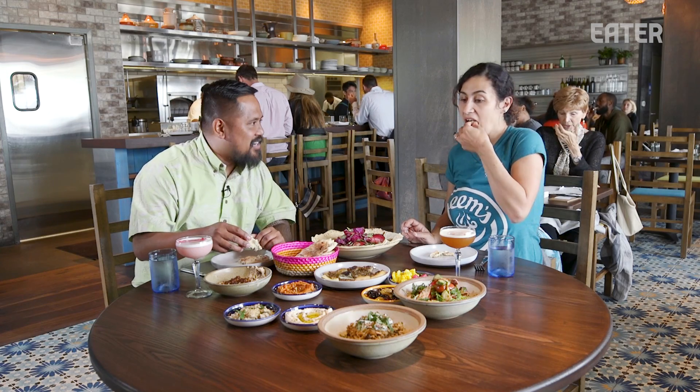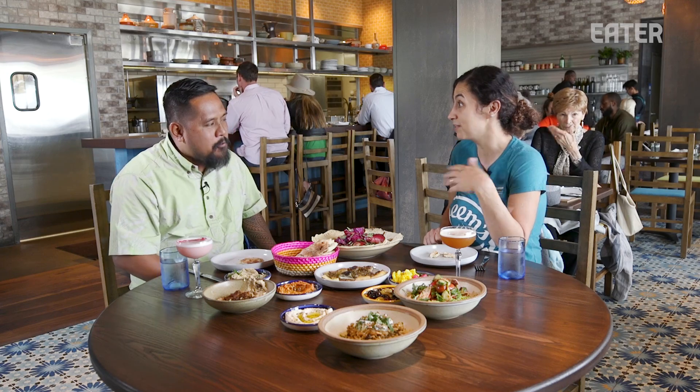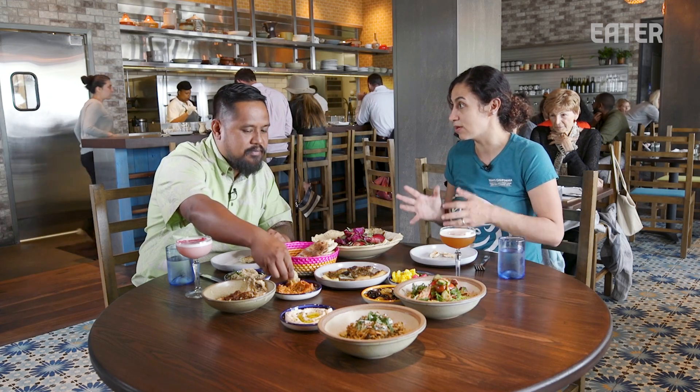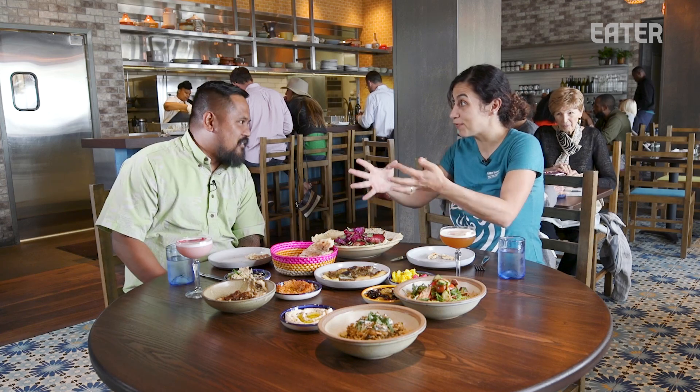So you guys made this in the markets — tell me about those early days of slinging it like that. I was working as a baker and then started experimenting. It turned into a series of pop-ups that were really successful, and I found this program called La Cocina. They incubate women-owned businesses and helped me figure out how to start my business from the ground up. In the Arab world, people literally bring their dough to the oven for the baker to bake for them, so I wanted to be that — an extended family.